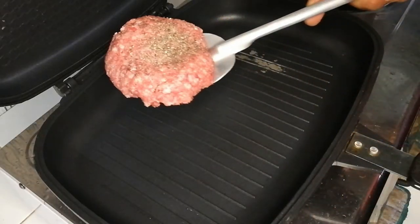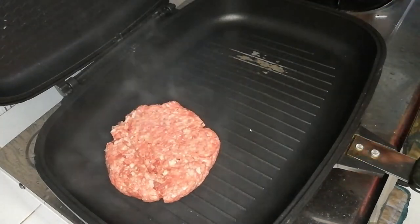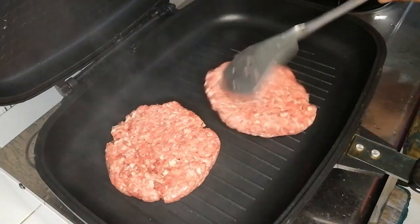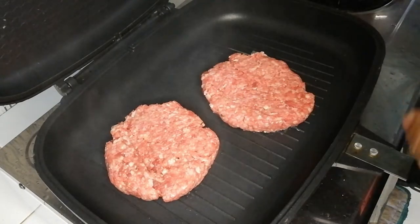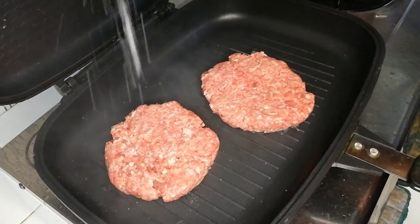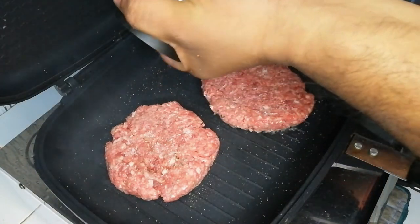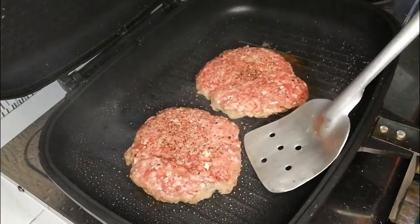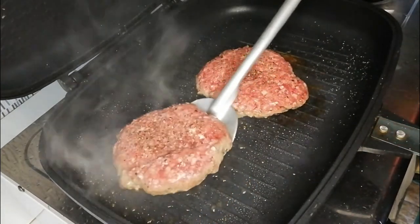This is the closest thing I have to a cast iron pan, but if you don't have one, a regular frying pan will do. When your pan is smoking hot, put the patties season-side down and sprinkle a dash of salt and pepper. I didn't put any oil in the pan because the fat from the patties will render out and is enough to prevent sticking.